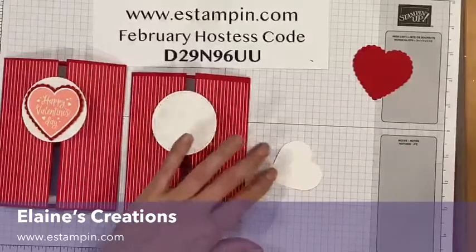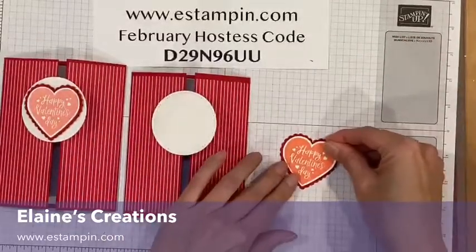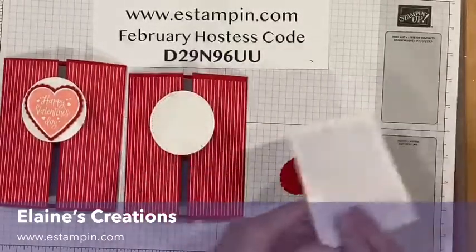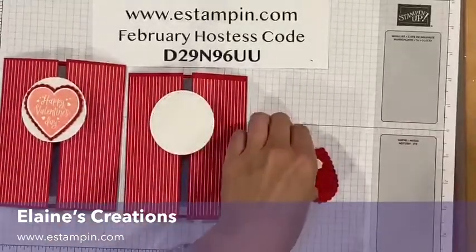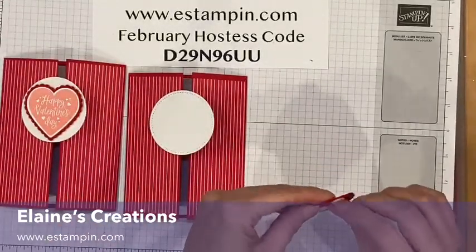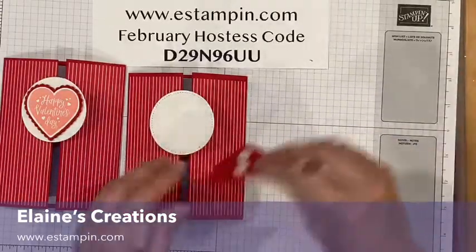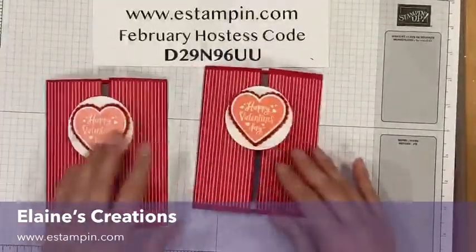Now I'm going to adhere this to the red scallop heart that I already punched out with the scallop heart punch. Then I'm going to add some dimensionals to this and attach it to the circle. Super easy, fun card that you can make yourself. And there you go — there's your gatefold card.